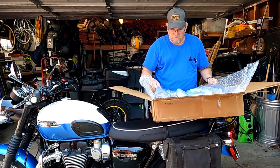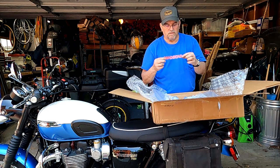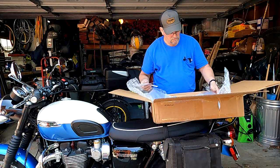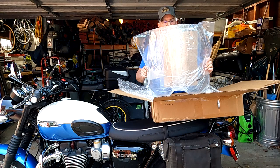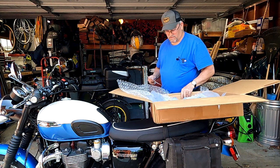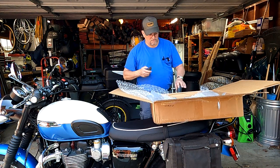Everything is packed real well — got a sticker for the toolbox, that's always a cool thing. You can see it's not a huge windshield. It's just going to keep some of that wind off my chest when I'm doing long rides on a tour or something like that.